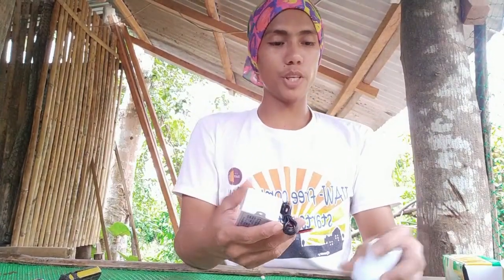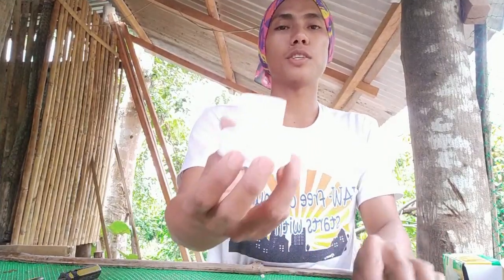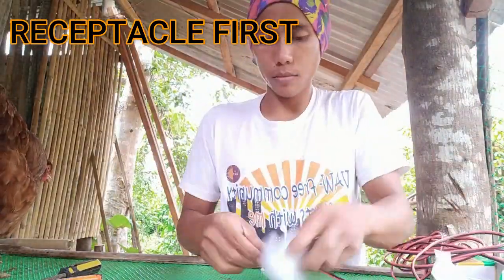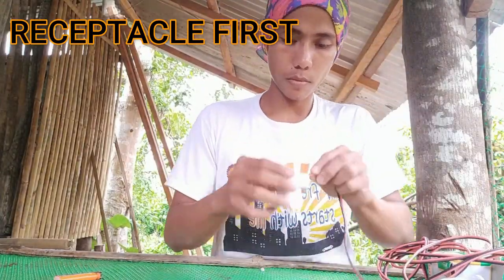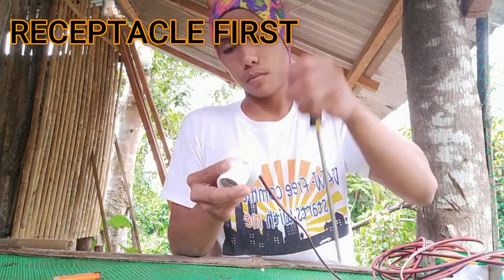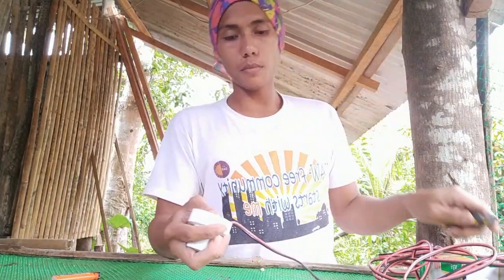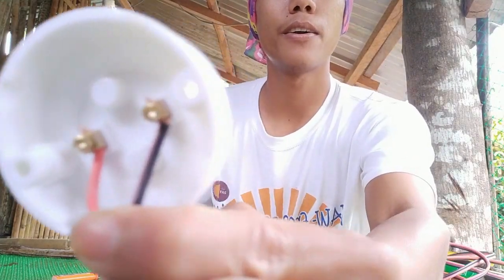Okay, so let's start. We'll begin wiring — wiring the receptacle first. Okay guys, I'm done with the wiring of our receptacle.